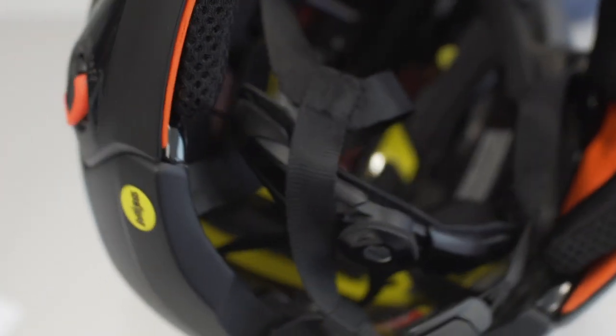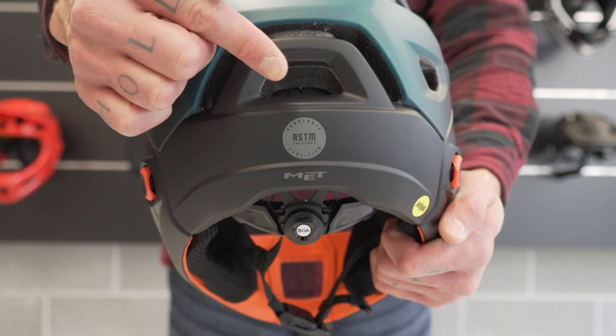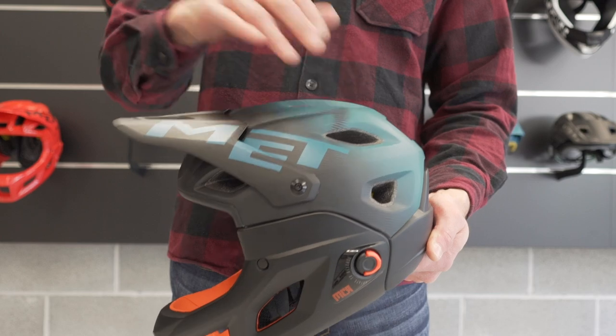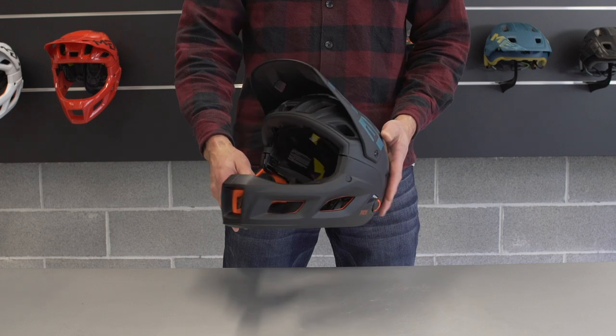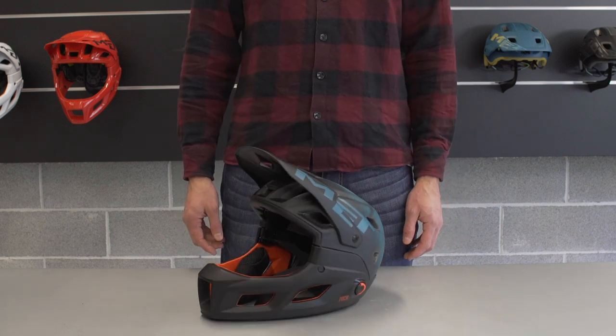Featuring MIPS Brain Protection System and complying with ASTM 1952 and 2032 for shell and chin bar, Parachute MCR provides the highest protection from linear and rotational impacts. Whether you prefer to go upwards, sideways, or downhill — ride confident.